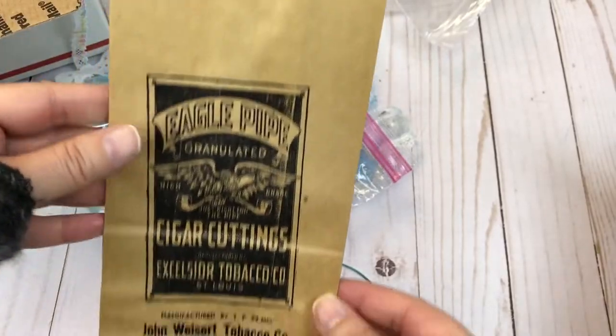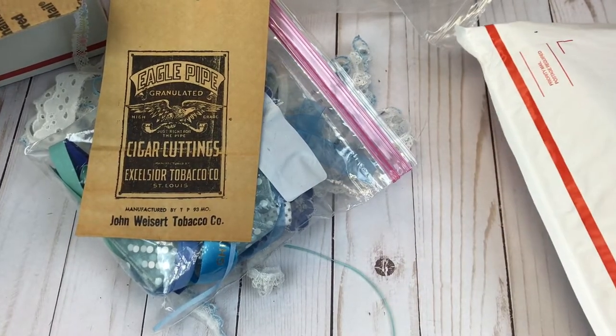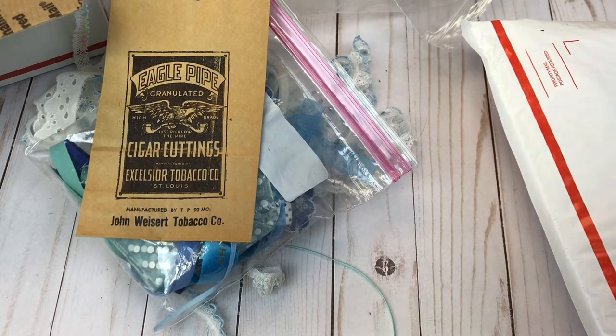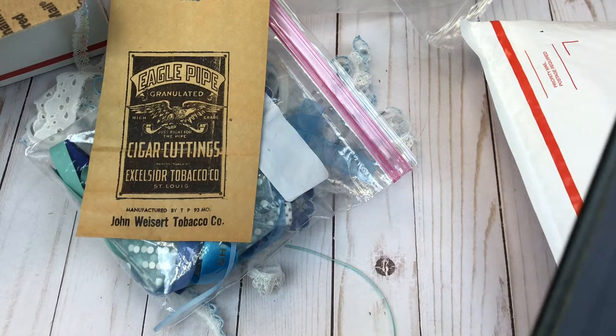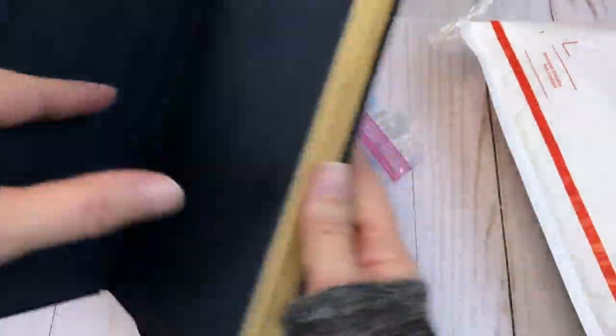You will get one of the cigar cutting vintage bags. I am including a vintage book — it is the Scarlet Letter. I am seeing the date 1850 but this book is definitely not from the 1850s. I'm not sure, but it is a really pretty book. It is vintage and would be perfect for a journal.